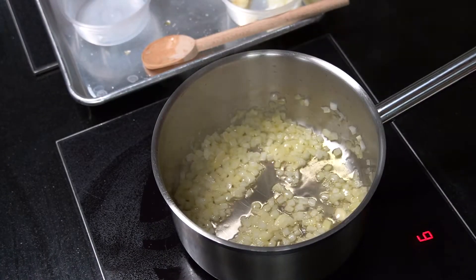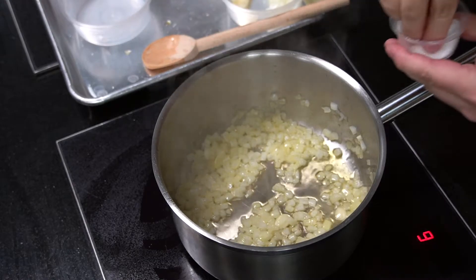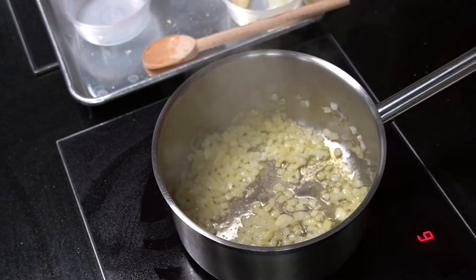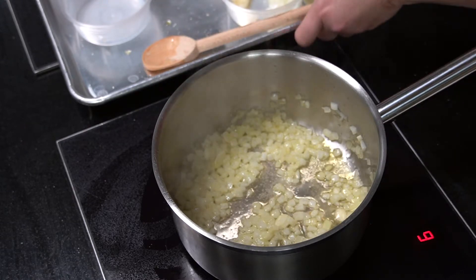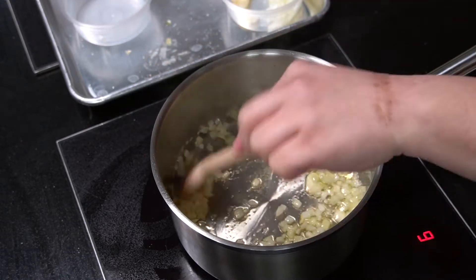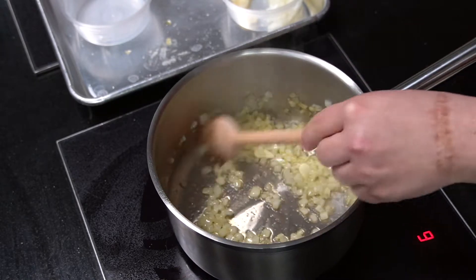Since I'm doing this on such a low heat, I went ahead and added the garlic. If I was doing the onions on a high heat I would not want to add the garlic, because it would burn and burnt garlic has a bitterness to it that is not nice. So if we are doing this on a low heat, the garlic can go in and should be no problem.